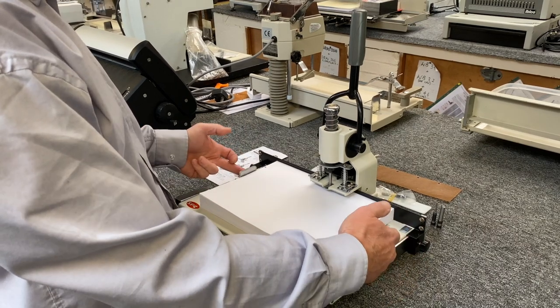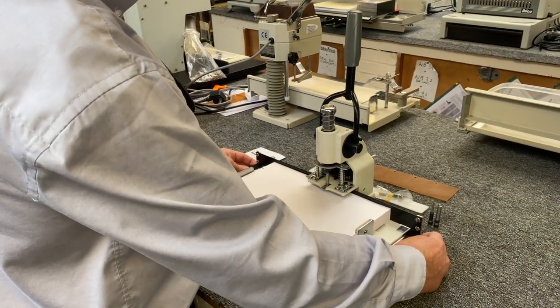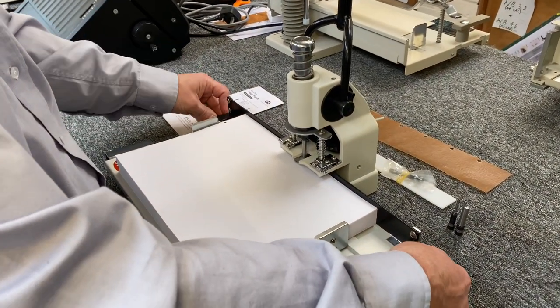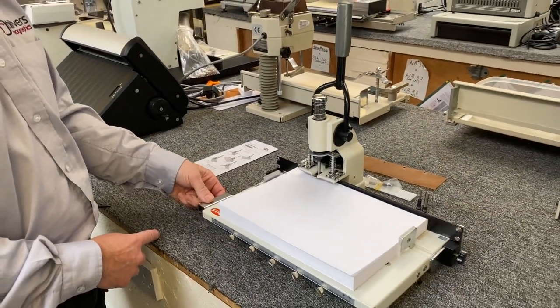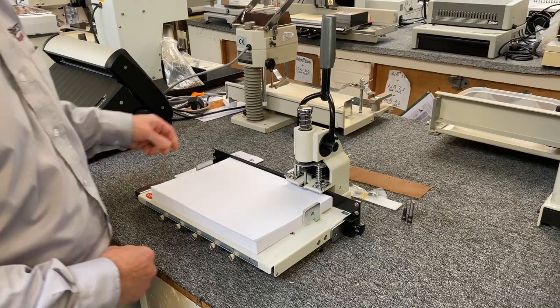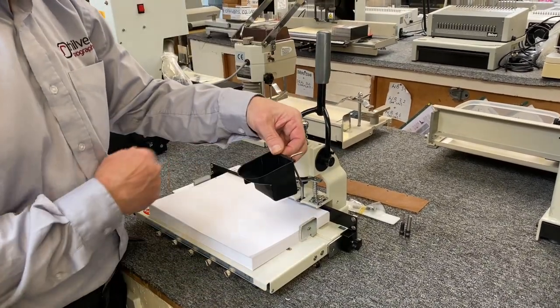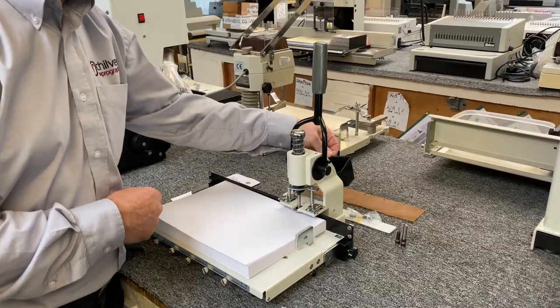The machine itself has self-centering side guides and a backstop that's adjustable between 6 and 33mm. You just adjust it to where you want, with adjustable stops for positioning — you just lift the table up to position there. In the back of the machine there's a chip-in drawer and a handy little allen key storage, which I'll show you in a moment when changing the punch bits.